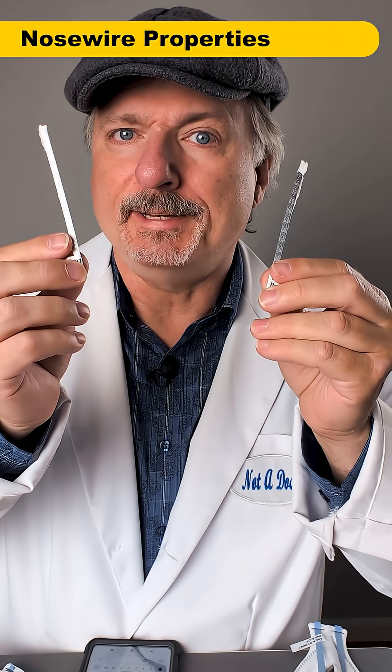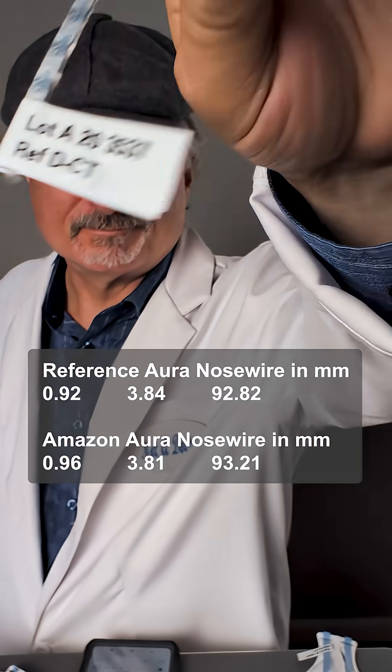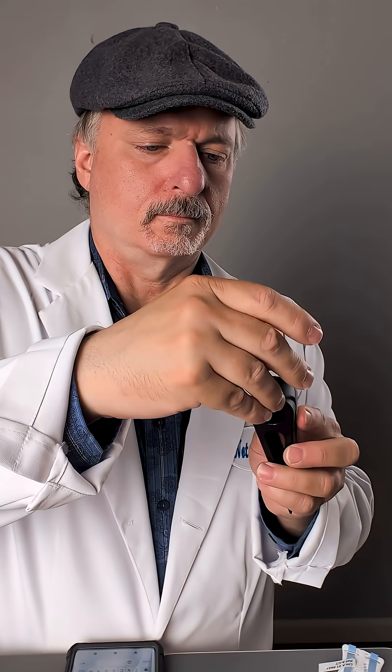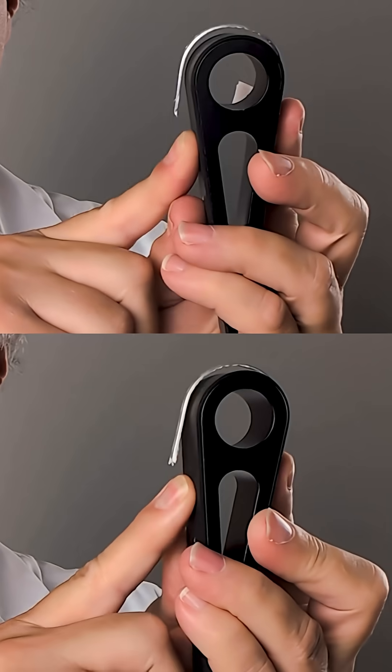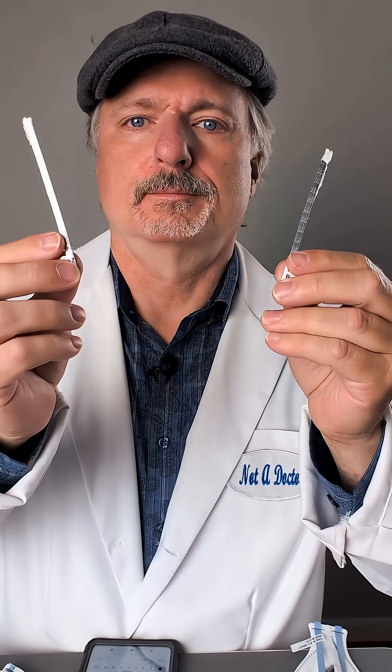Now let's see if they compare well to other Auras. The nose wires look identical, but let's find out for sure. The dimensions are the same between my reference Auras and this batch. Same goes for the amount of spring back and even the stiffness. So the nose wires are a pass.